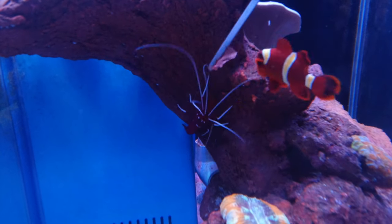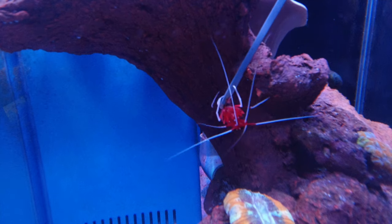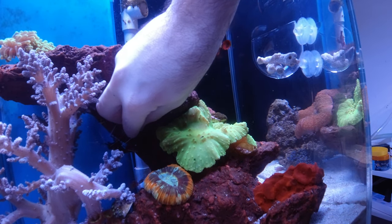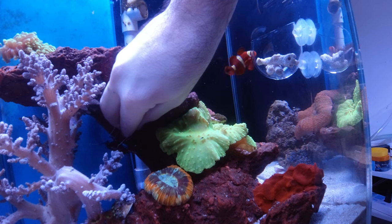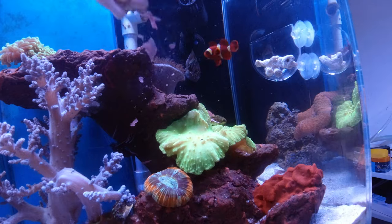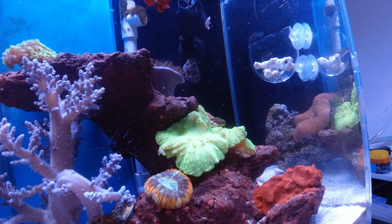I actually learned how to do this completely by accident. I was worried my blood red fire shrimp was not getting enough to eat, so I used a pair of tongs to put some food right down to it, and after a time or two it just started latching onto those tongs and it wouldn't let go. I kind of had to shake it off eventually, but that gave me the idea.